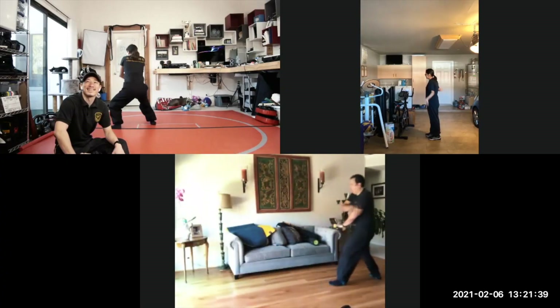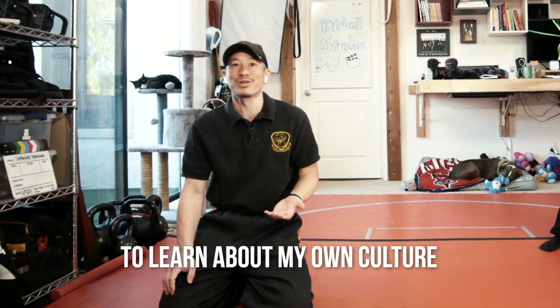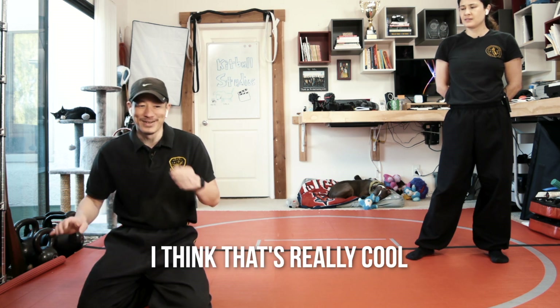You know how cool it is to watch you guys do kung fu? I had to go to Chinese school to learn about my own culture. I learned line dancing, kung fu, the language. And so now to see other people who want to learn the culture, I think that's really cool.